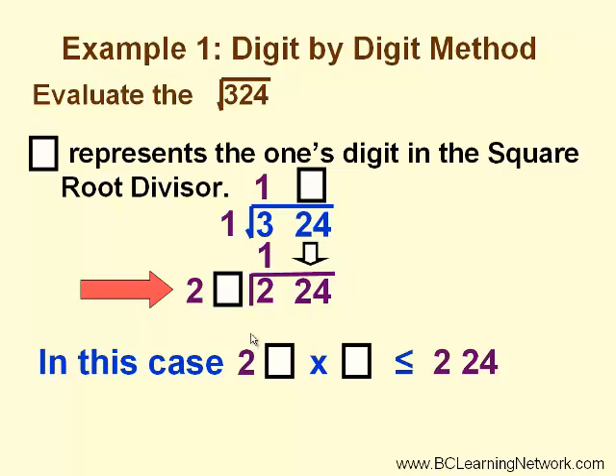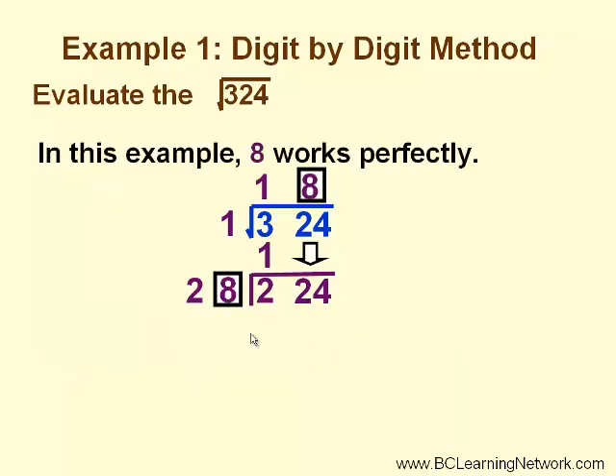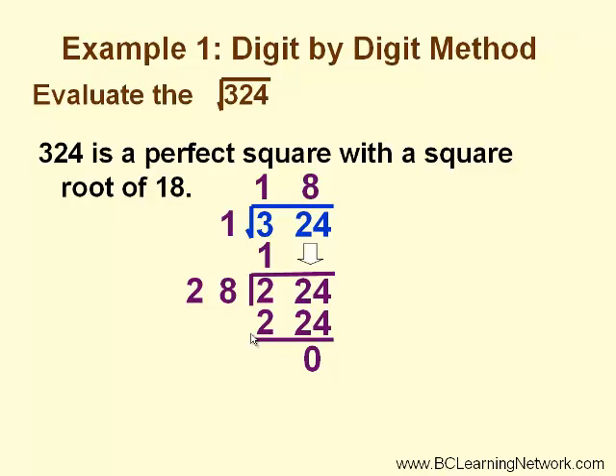This is where your estimating skills come into play. It may take you more than one try to find the number that goes in the box. In this example, 8 works perfectly, because 8 times 28 is 224, and when we subtract, we get a remainder of 0. So 18 is the square root of 324.